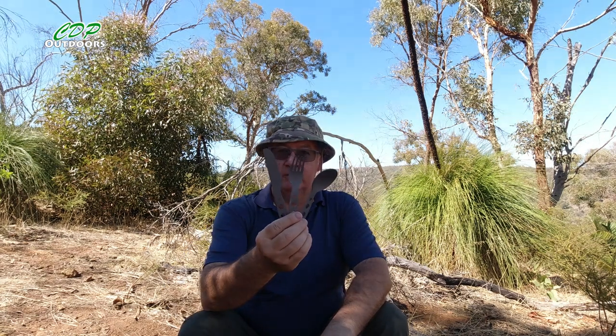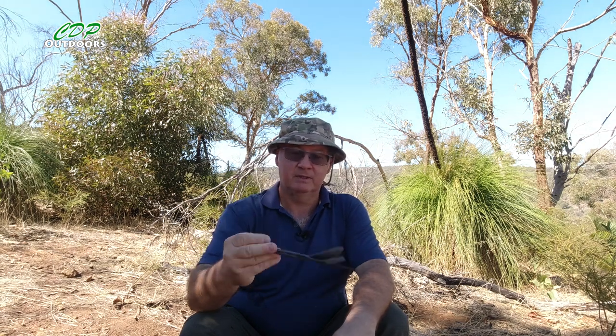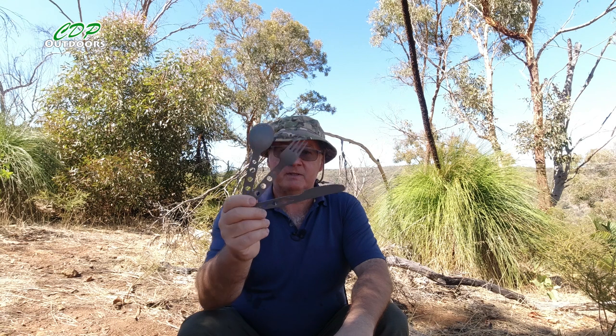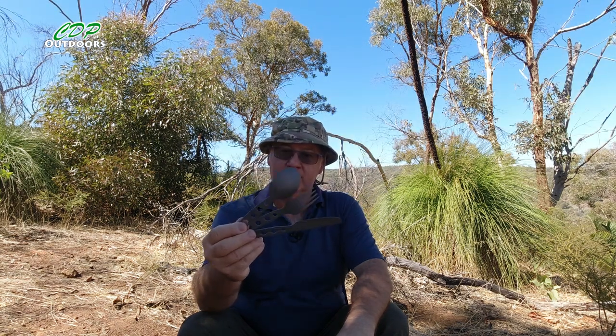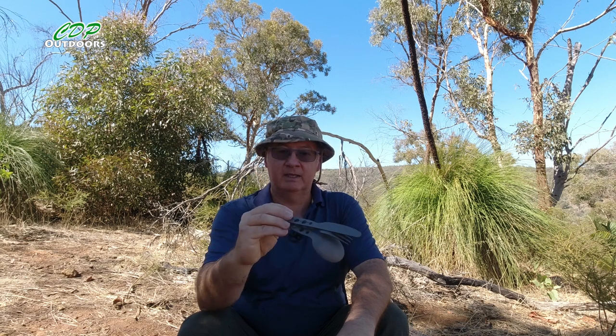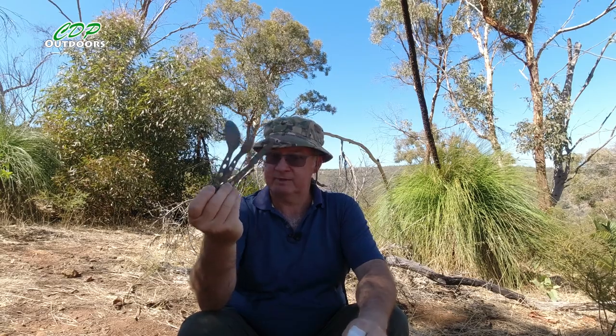First of all, knife, fork and spoon — it's a Seated Summit lightweight set with a carabiner so I can hook it on my belt or anywhere I want and not lose them. That means if I'm doing a multi-day and I end up in a town and get a takeaway, at least I've got a knife, fork and spoon to eat my lunch, dinner, or breakfast with — never know, might be bacon and eggs.